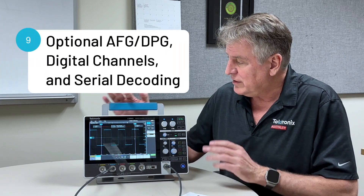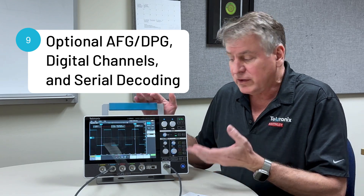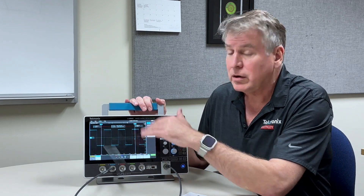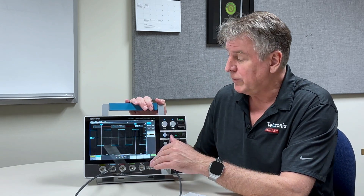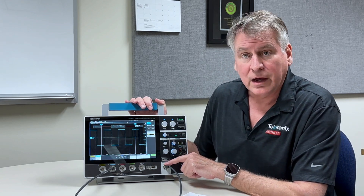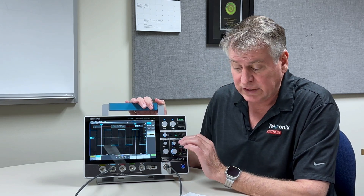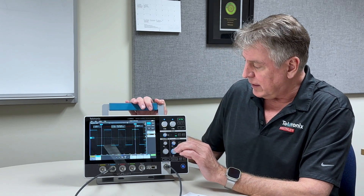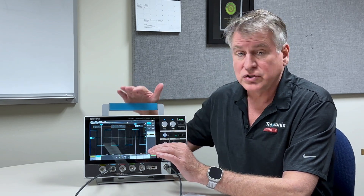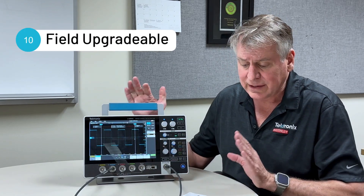Number nine is that this is actually much more than just an analog scope. As a mixed signal scope, it has the capability to measure digital channels, so you can measure and trigger across digital and analog channels and protocols. It also has a built-in AFG so you can have a signal source to help with your measurements, as well as a digital pattern generator — enabling you to do more complicated measurements with just one box, without needing several instruments.